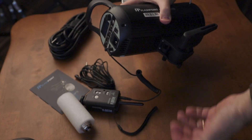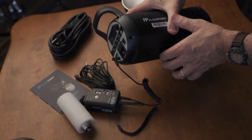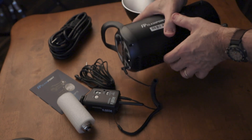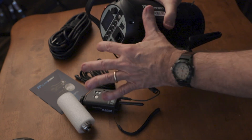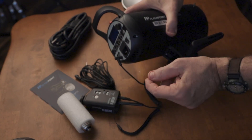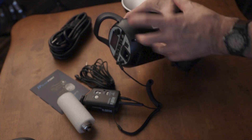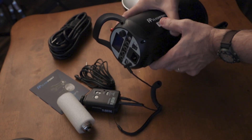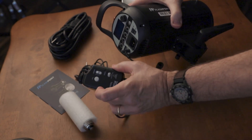So why did I get this particular kit if I'm not using the R2 triggers? I want to have it both ways and gradually migrate my studio to R2. For now I need it to integrate with Pocket Wizard, and I need it to do R2 if I'm using it solo. I want to move everything to R2 because you can control everything from camera position — that is a huge win over the Pocket Wizard system.